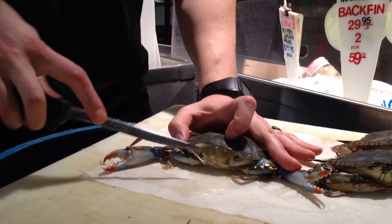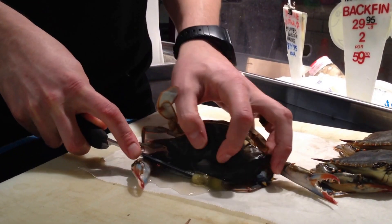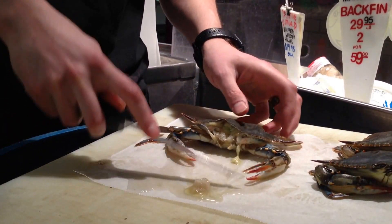Next step: this bladder right here has to come out. Take your knife, scoop that in, and pull this out. You can see the eyes.